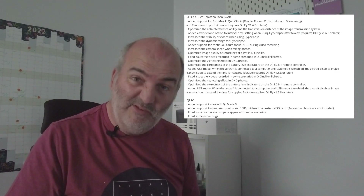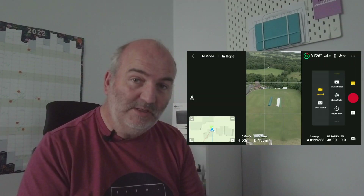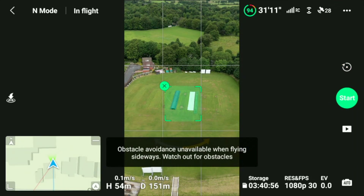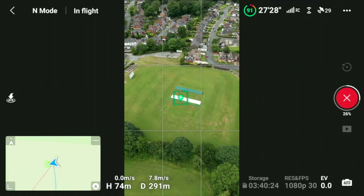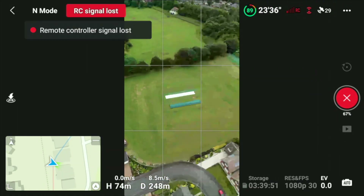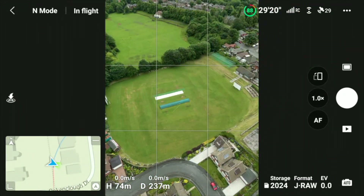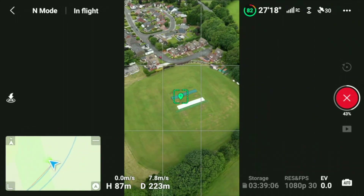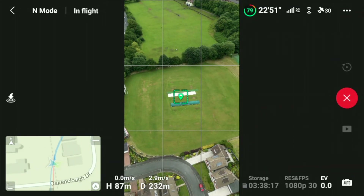I'll go through this list and tell you which problems I've had or which bits haven't actually been included. Added support for Focus Track, Quick Shots — that's Dronie, Rocket, Circle, Helix, and Boomerang — and panorama in portrait modes. I did a quick shot circle in portrait mode, but halfway through we lost signal and I was only 200 meters away. I raised the height up a bit and got the signal back and tried it again. So signal issues are still prevalent.